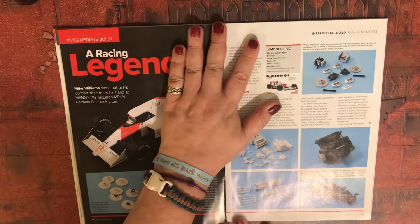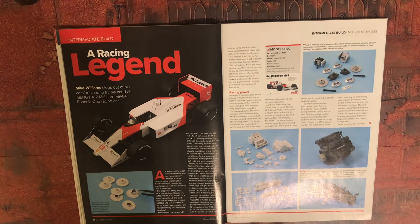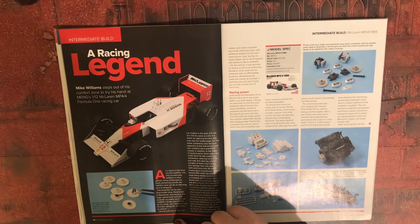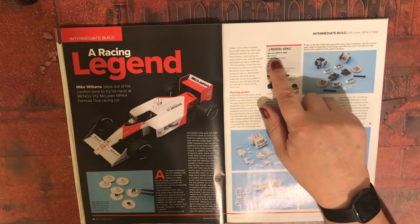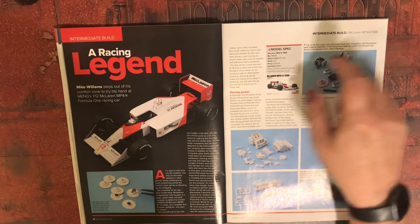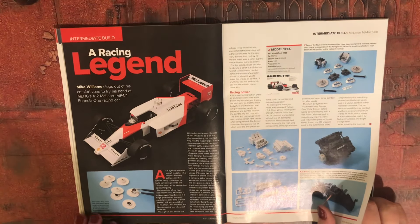Racing legend Mike Williams steps out of his comfort zone to try his hand at Meng's 1/12 scale McLaren MP4/4 Formula One racing car. Main model: McLaren MP4/4, 1988, in 1/12 scale. It's £169.99 from Creative Models or The Model Works, both dot co.uk.